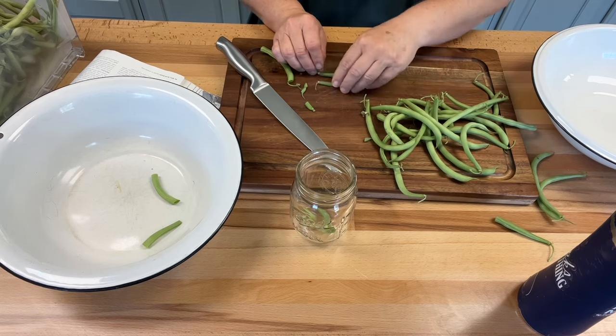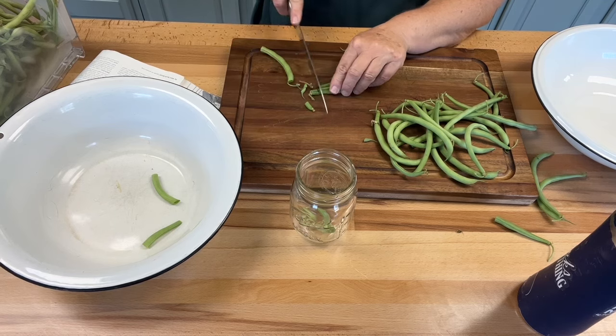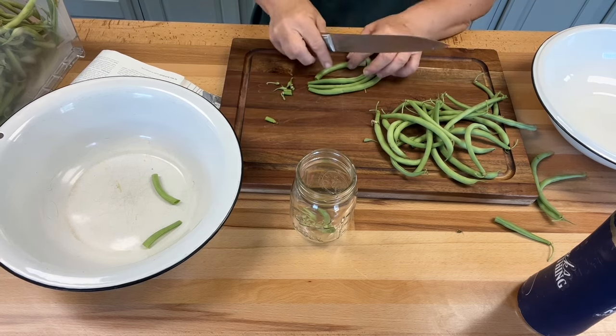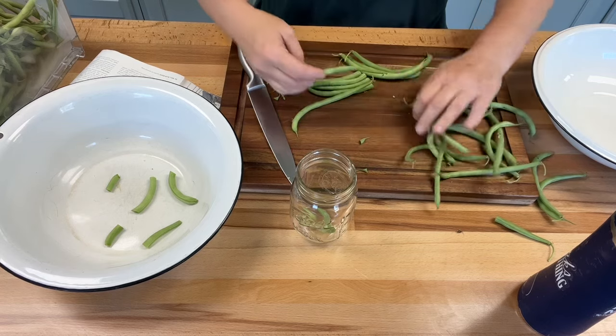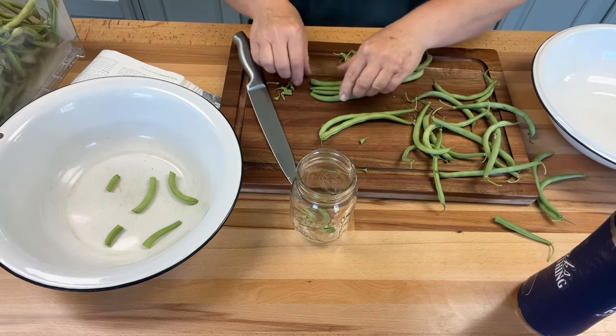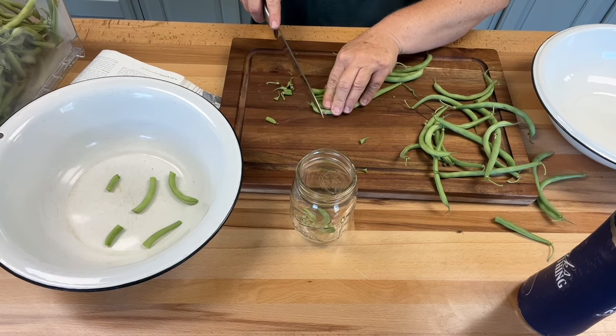Lots of beans. I think it's going to be a biscuit and gravy dinner tonight, because that'll be simple. I've got my jars over there boiling — we're going to boil them for about 10 minutes. I thought I could get some of this done by then.